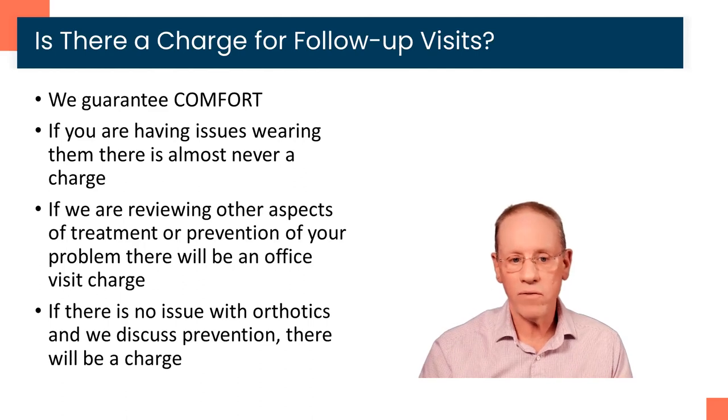As far as charges for follow-up visits, keep in mind we always guarantee comfort on the orthotics. We can't guarantee clinical outcomes because orthotics are only part of an overall treatment plan, but we always guarantee they'll be comfortable. If you're having any issues wearing them because they're uncomfortable or you're getting compensatory pain, there is almost never a charge for that visit. But if we are reviewing other aspects of your treatment or going over prevention of the problem, there would usually be an office charge. We never want somebody to be inhibited about coming in worried there's going to be a charge — if it's for orthotic comfort, those adjustments are almost never a charge.